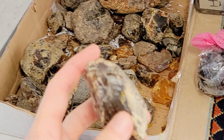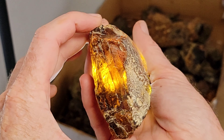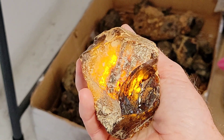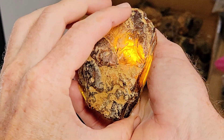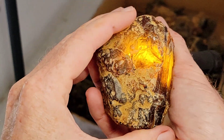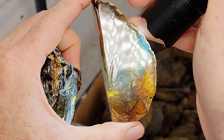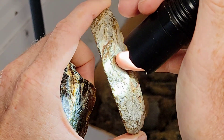This is raw amber from the Dominican Republic — a fossilized tree resin from the Hymenaea Proterra tree, which produced very large globs of resin in its day. This can be sanded down into something more polished that then looks like this. You can get beautiful colors and beautiful shapes out of it. That's polished and that's raw.